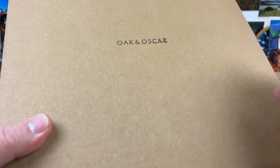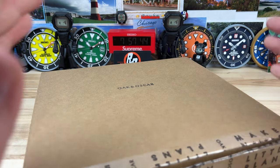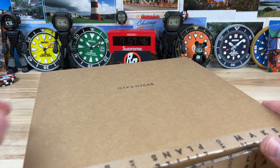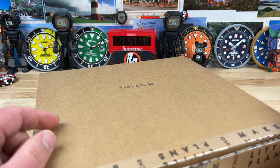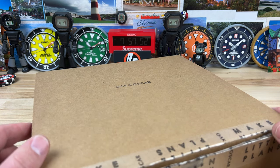All right, guys, another fresh unboxing. This is a new release from Oak and Oscar, which unfortunately they haven't sent me a watch to video. A little poke at you guys if you're watching over at Oak and Oscar — we can do this one of these times.